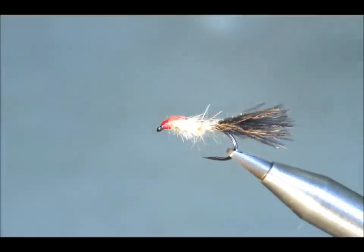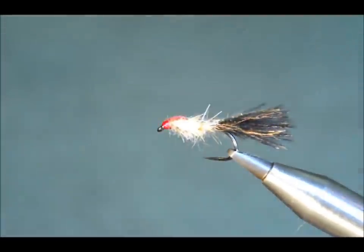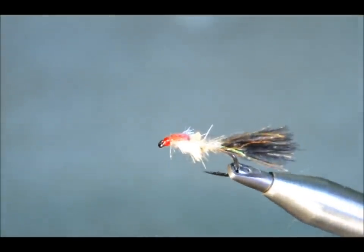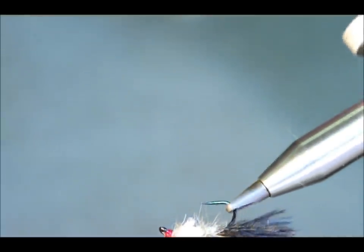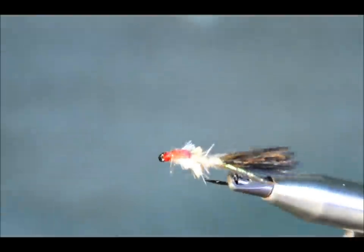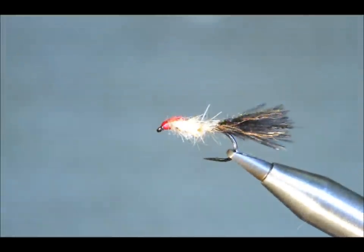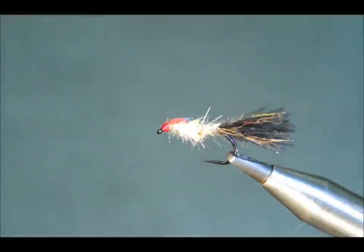The only slight changes are probably the wing buds — there are arrow wing — and the cap cover is dyed red pheasant tail. And that will work as well as the original, I would think. Thanks very much for watching.